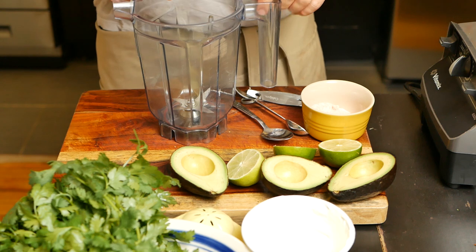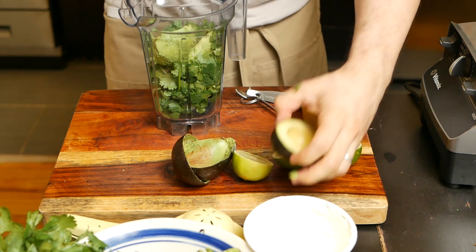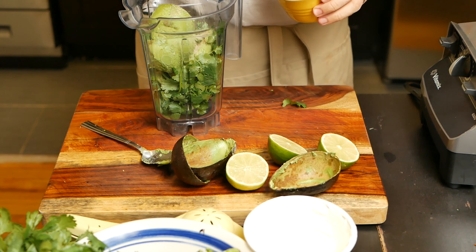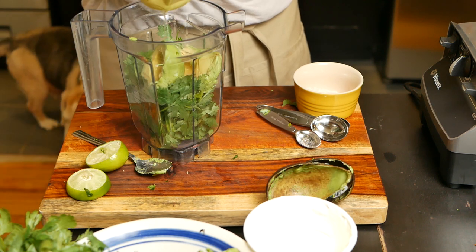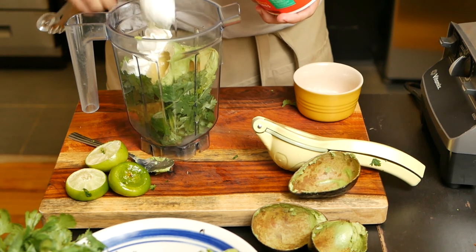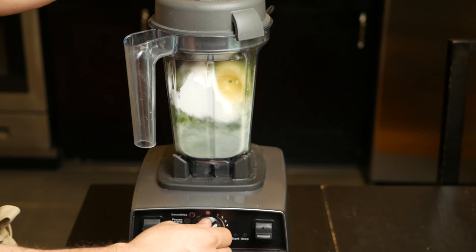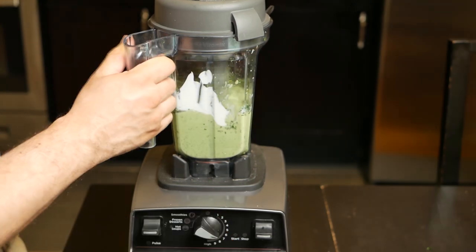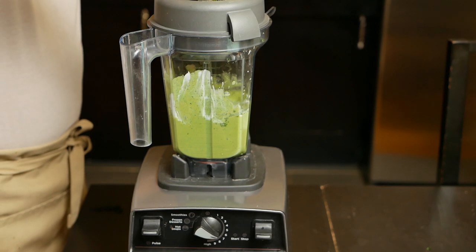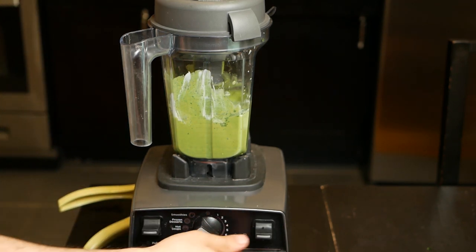Now comes my favorite part — we get to make the avocado crema. First, we need a bunch of cilantro, then one and a half avocados, one teaspoon of salt or adjust for your particular needs, one and a half limes, and three tablespoons of sour cream. Let's blend this up. Once it's nicely blended, don't forget to taste it afterwards. It might need a little bit more lemon or more cilantro, depending on what you like. Always taste what you make.